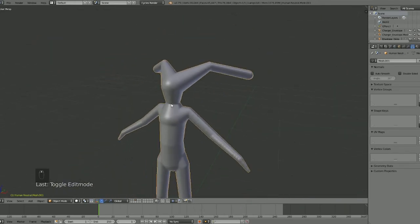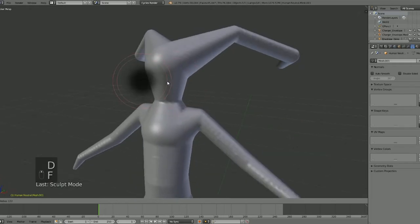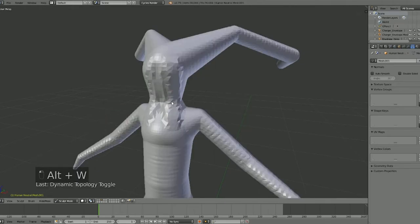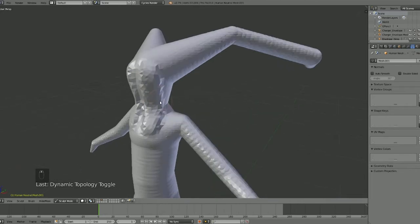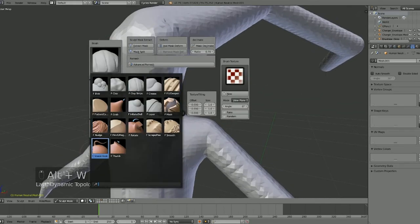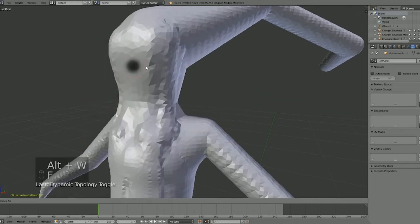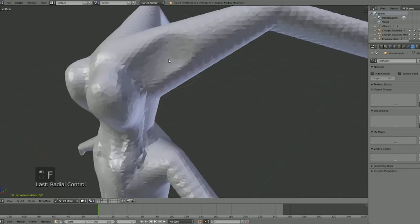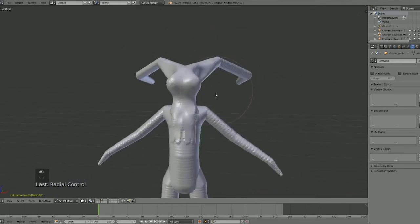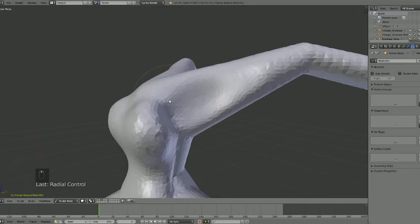From here we can just start sculpting. We don't need any of the tools on screen because Alt+W has it all. We go from sculpt to here, and in sculpt mode the pie menu has everything you need. We can turn on the Dynamic Topology tool and just start sculpting whatever we want. You can change the brushes right here — it's all on the pie menu, so you literally don't have to worry about going into anything else.